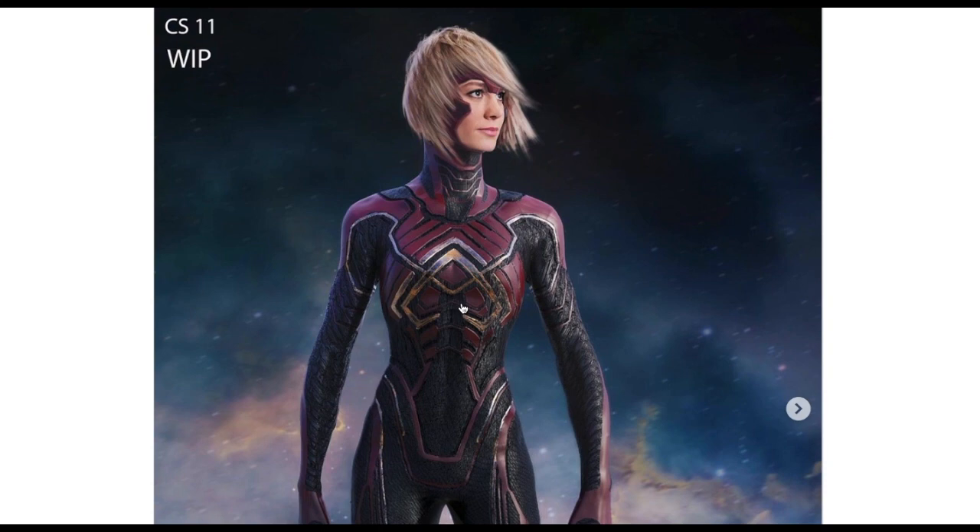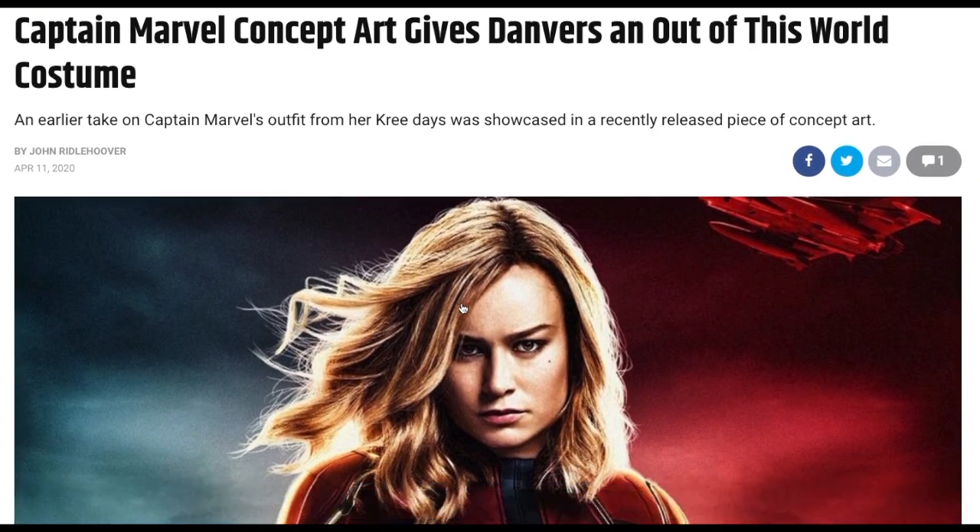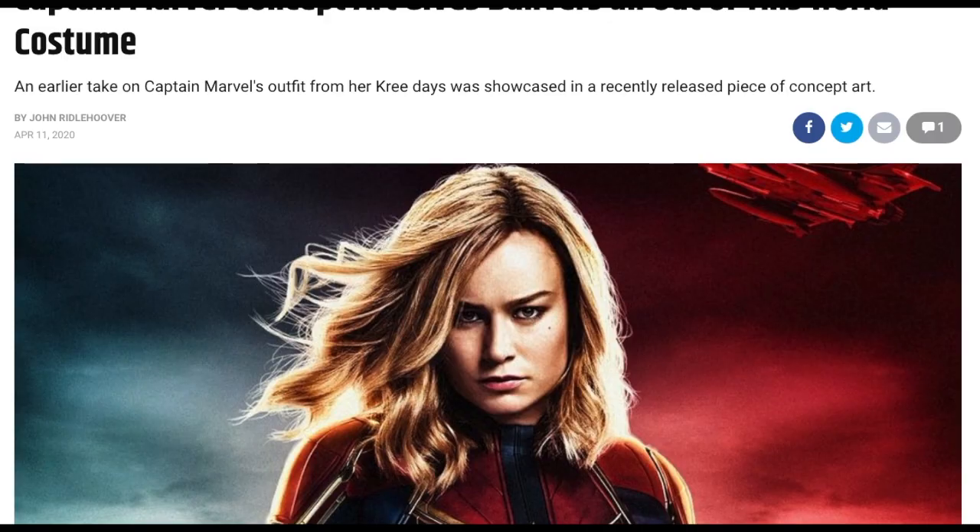So what do you think of this possible concept that was in the ideas pile? Do you like it better or worse? Let me know in the comments below. Thank you so much for stopping by Captain Marvel Monday, and we'll see you next week. Thank you and goodbye.